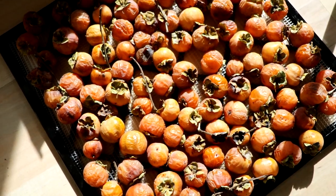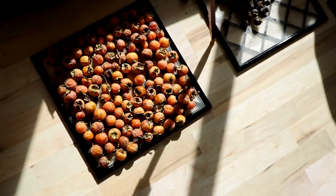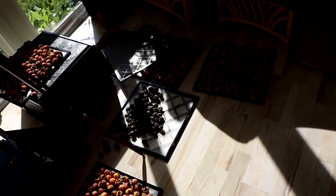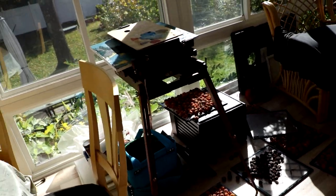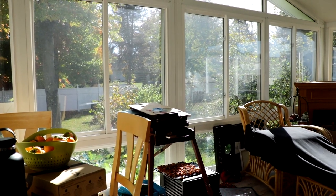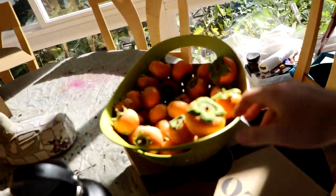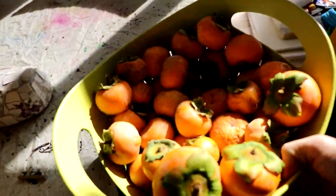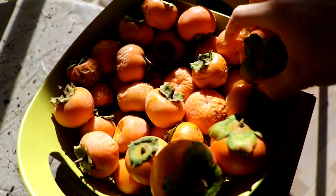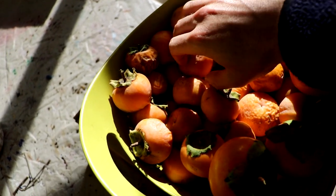We have basically a huge harvest, and this is a good comparison between an American persimmon from a wild seedling and American persimmons from my own trees, or even Asian persimmons or hybrid persimmons from my own tree. I've been eating a number of persimmons over the last month or so.